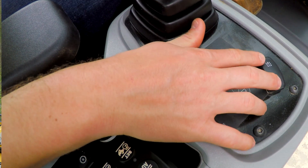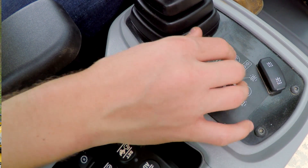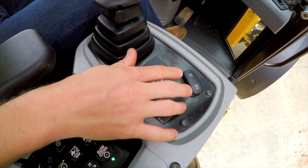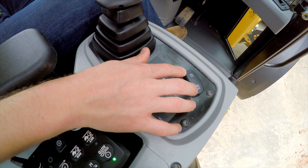We also have a fifth and sixth electrical toggle switch on the front that allows the operator to run electrical controls on the work tool, such as an angle broom. So if you need to angle it left or right, you can using this switch, and it's conveniently located right next to the joystick.